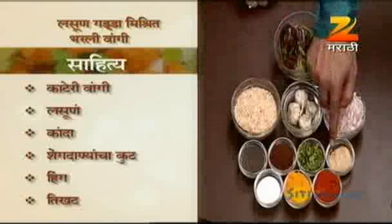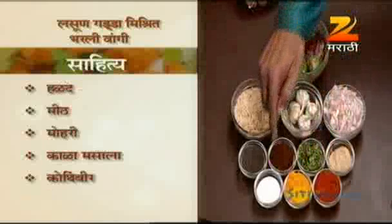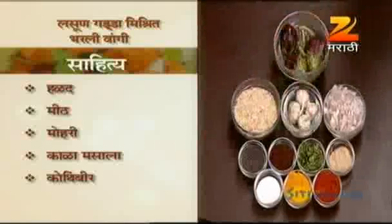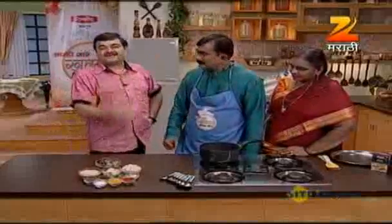They have a strong cream. I have used meat, mohuri, punha kala masala and kothimbir. We have some oil. There are so many nuts.